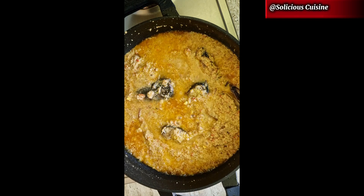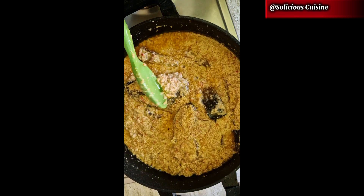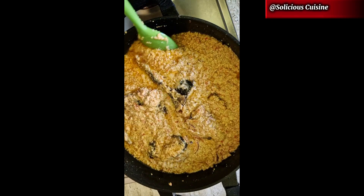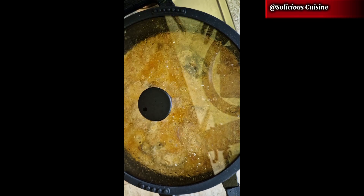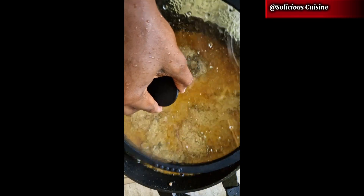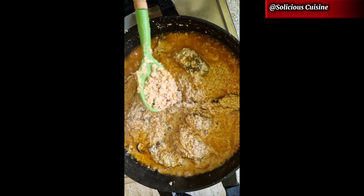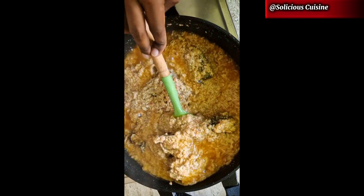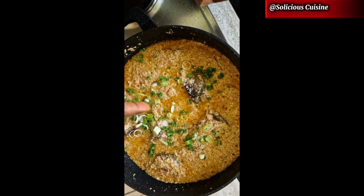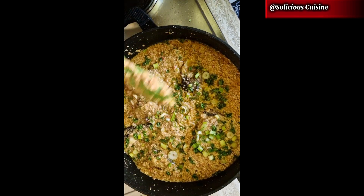Cover and let it simmer again for another 10 minutes. It's important to do this step by step so that your egusi is well cooked, to avoid diarrhea or bloating. After 10 minutes, the last thing to add is the chopped spring onions and parsley. After that you can pair this with yam, rice, or plantain — any of your choice and enjoy.